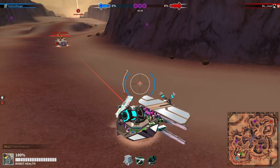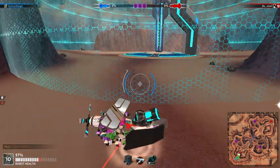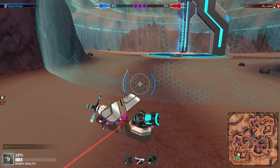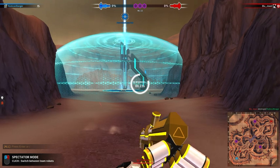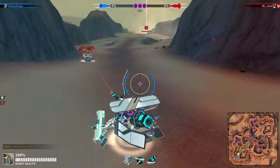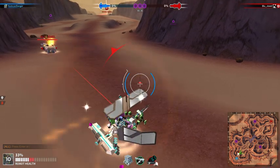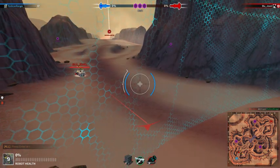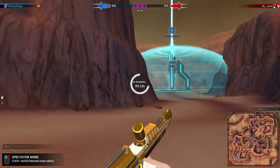Alright, so now we're going to do the same test from the side. That's seven — one less from the side, but still pretty good. Alright, and one final test from the back. That was seven again. So eight from the front and seven from the sides.